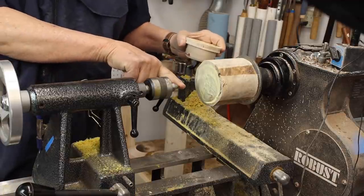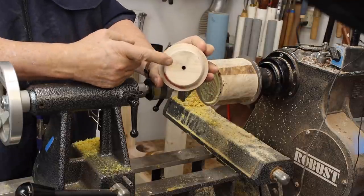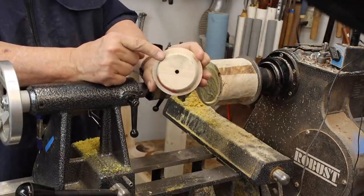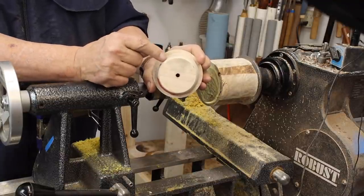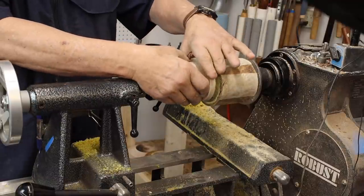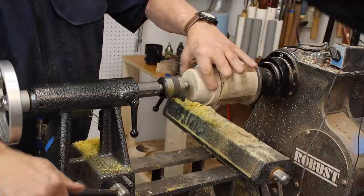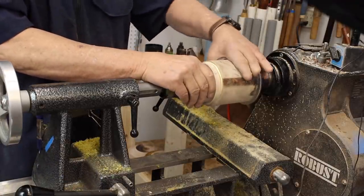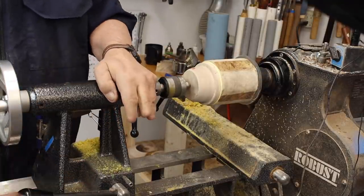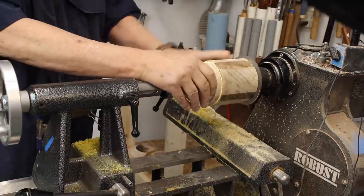I've got a cone center on this. Ordinarily I don't like these, but on my waste block I've got a hole for a screw chuck. What I'm going to do as an added bit of security is turn a tenon or a spigot on the end of my waste block right here — in case that screw chuck fails, I have a backup. I'll bring up the tail center, give that another spin, a little bit of pressure on that. Nice and lined up. I like that.